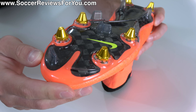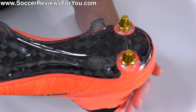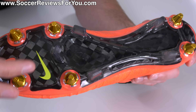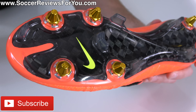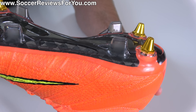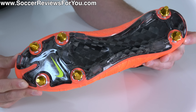In the case of a soft ground stud pattern, the vast majority of them are going to have six metal studs, typically removable — two positioned in the heel, four in the forefoot. Sometimes it's just those six studs alone, but a lot of modern football boots have these mixed layouts, where in between the metal studs you have some longer molded plastic studs as well, to give it more of a look and feel of a firm ground stud pattern.